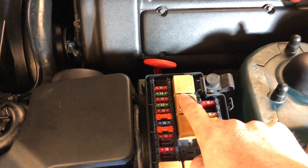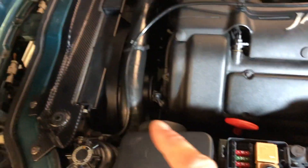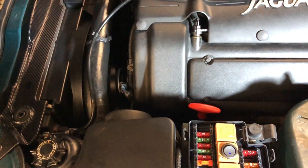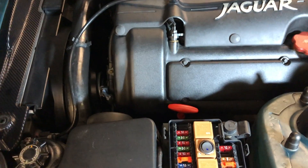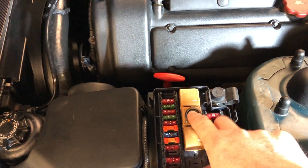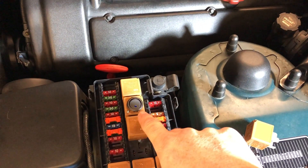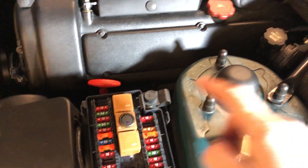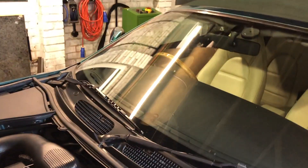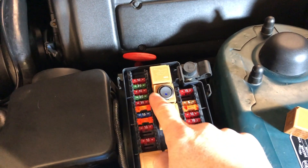If the green light had come on but when I press the button there's no horn sound, it's probably the horn itself that's broken or the wiring on that side. If I can trigger the horn using the button but when I press the button on the dashboard the green light doesn't come on, I know it's the horn push in the car or the wiring on that side. So you can see this is a fantastic tool for diagnosing problems.